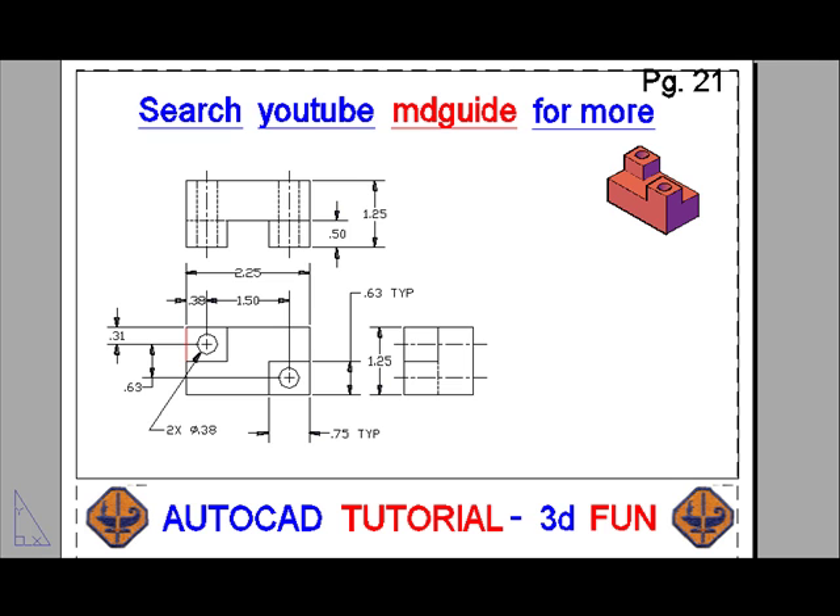I did decide to make the layer, call it vports, and then to freeze it. So this is what the drawing looks like.